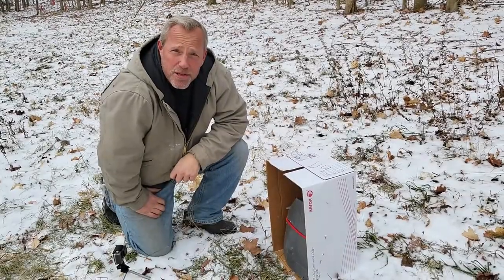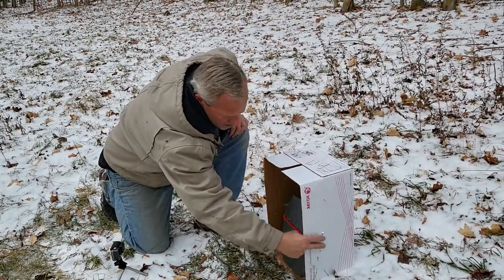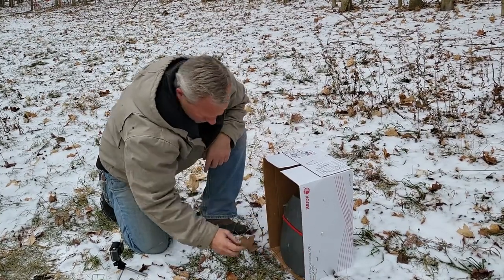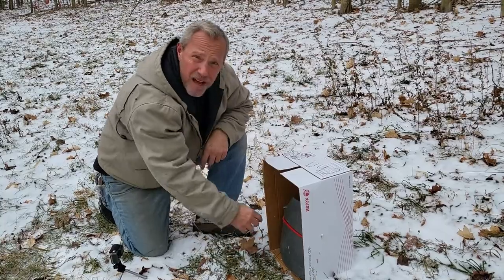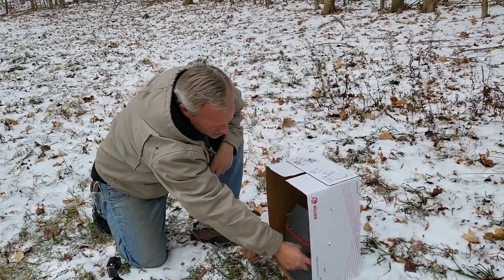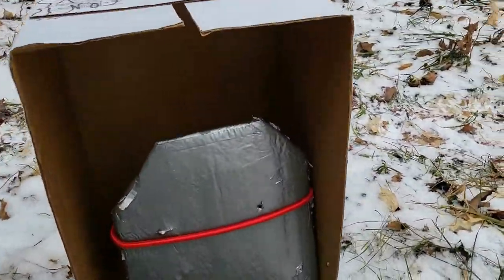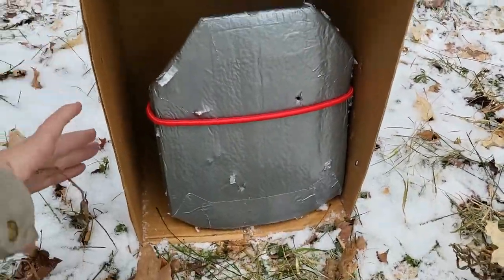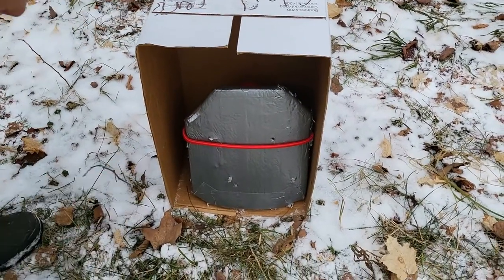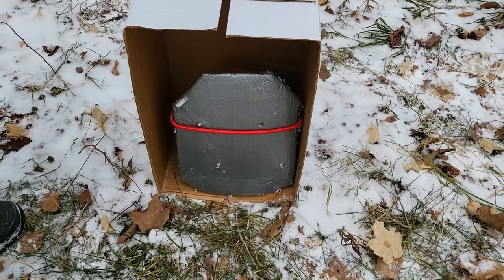It didn't capture all the spalling. We did get some that came clean through the box on this side, but just a few spots and really didn't come through all that hard. If you look along the edge here, it did capture some of the duct tape. On this side, we had nothing come all the way through the box — just a little piece stuck on the inside right there, and some caught by the duct tape on that side.